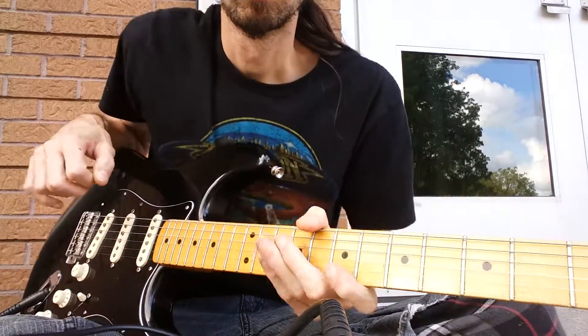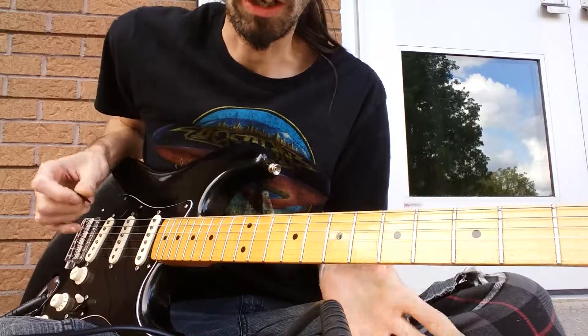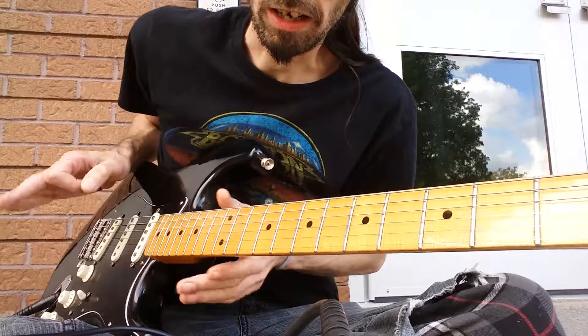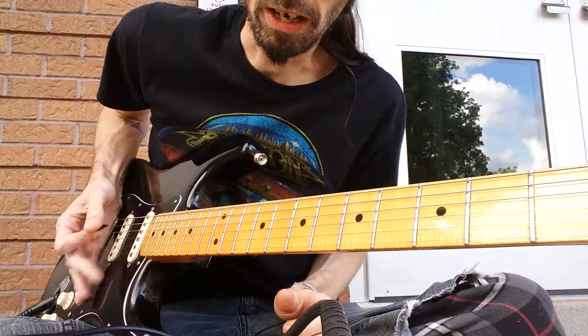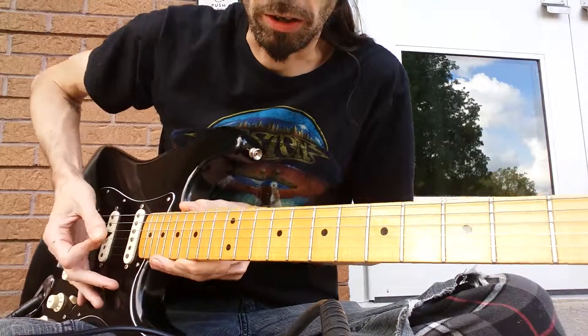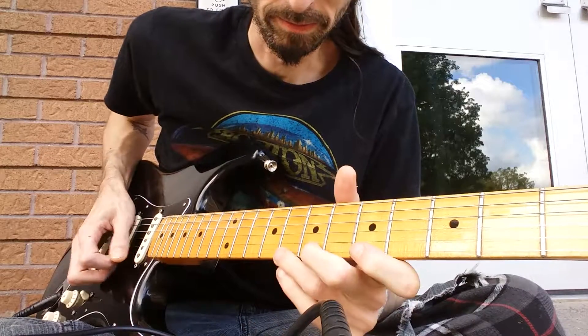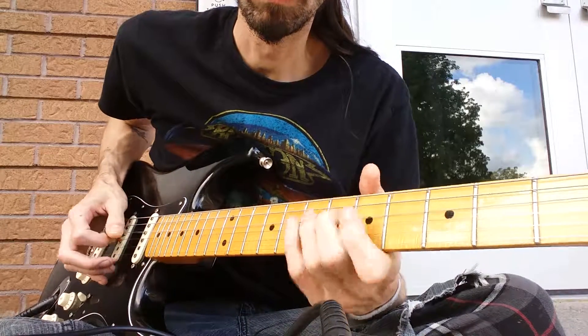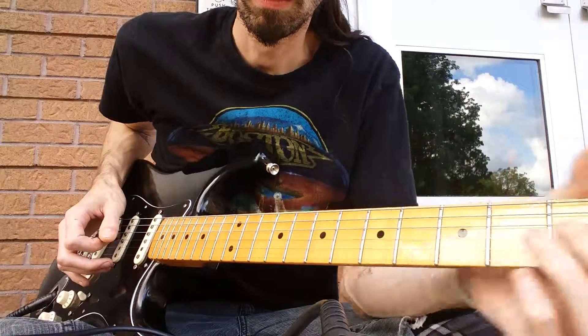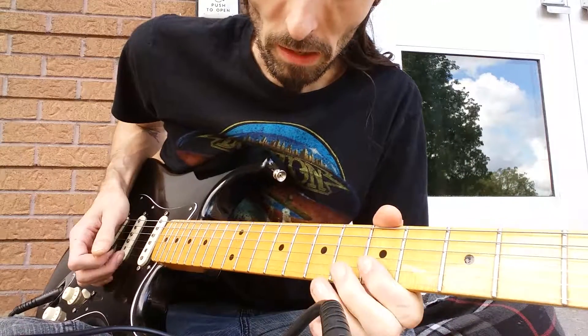It's just a trick — I'll do the example. I've got the camera at an angle so you can see my picking hand and the fretboard at the same time. There's not a lot of glare on this maple fretboard.